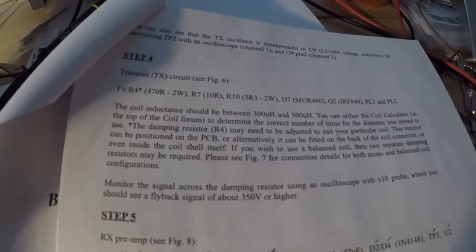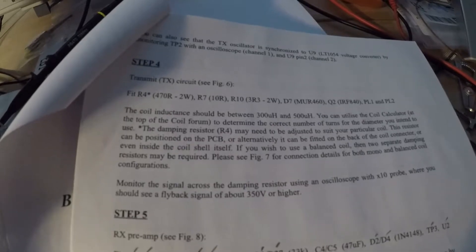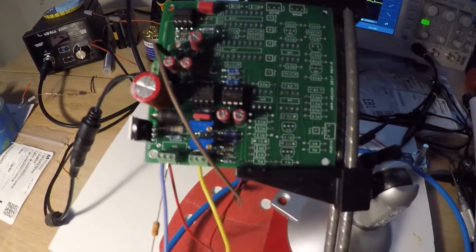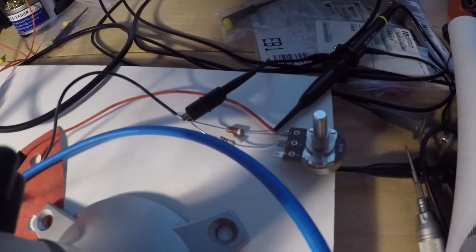All right guys, step four: transmit circuit. Here's the board populated thus far, and I've hooked in the variable damping resistor.